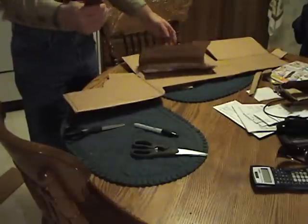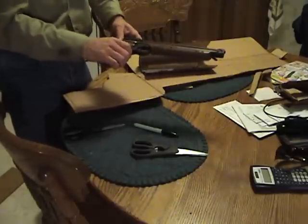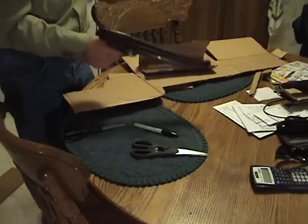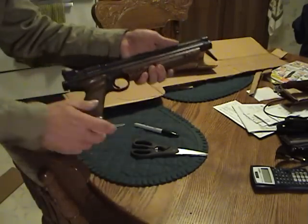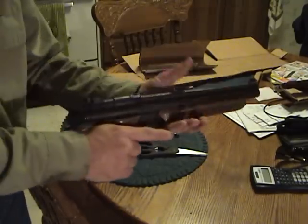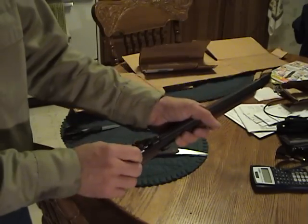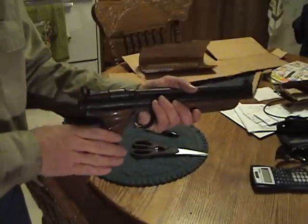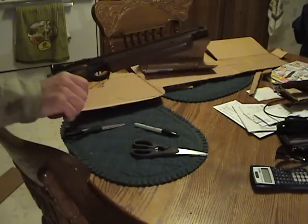This is a 1377 Crosman American Classic pump-up pistol, just exactly like the one I had when I was growing up. You pump it up to 10 times, load your BBs in there, and shoot it. I tested this outside and double-checked everything before filming inside — I'm not gonna shoot my house.